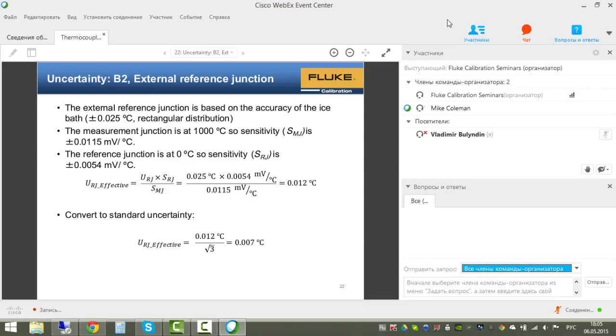On whether the UUT reading has to be added back with the uncertainty value: no. This uncertainty analysis is designed to cover both the reference probe reading and the UUT measurement. The analysis uses limits rather than actual measurement statistics, so no separate re-addition of measurement results is needed.